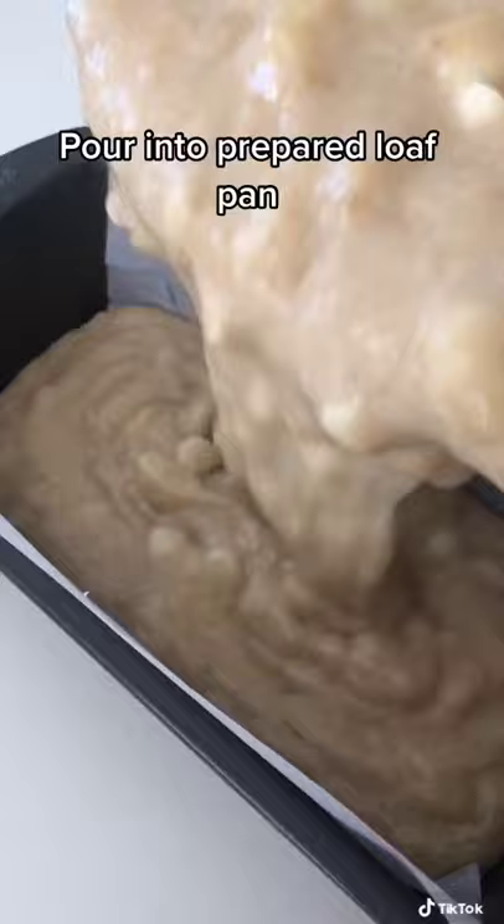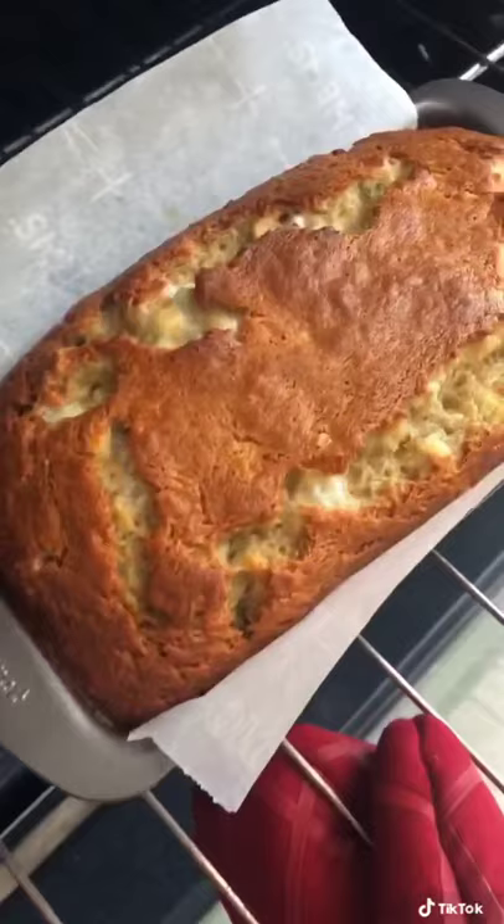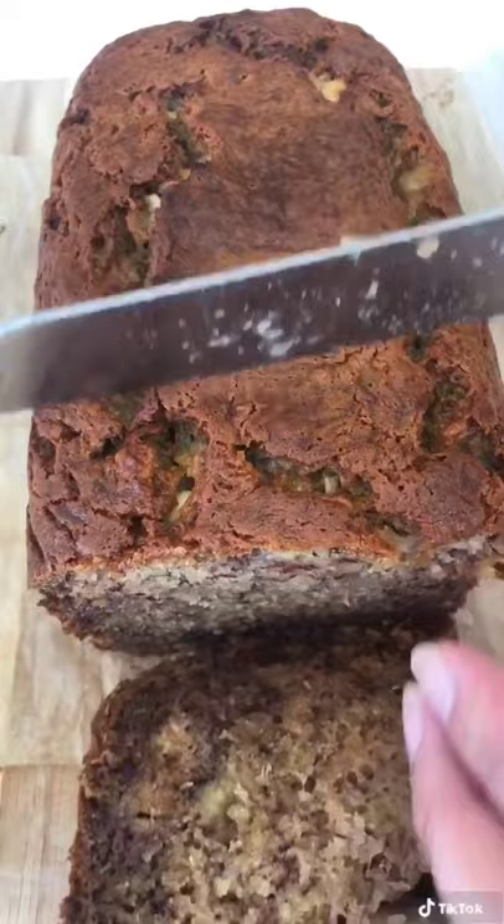Bake it at 350 degrees for one hour. And oh my god, it smells amazing. Let it rest for about 30 minutes and then you can go ahead and give it a slice.